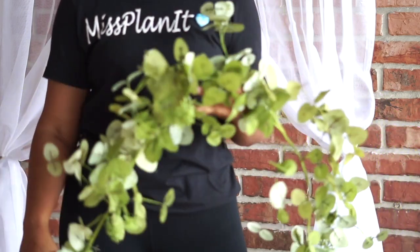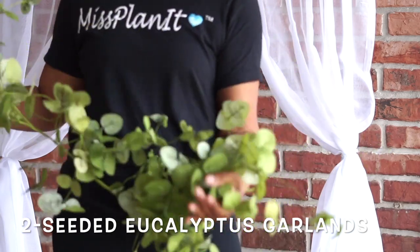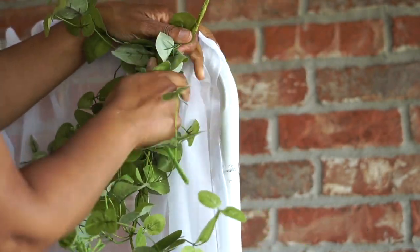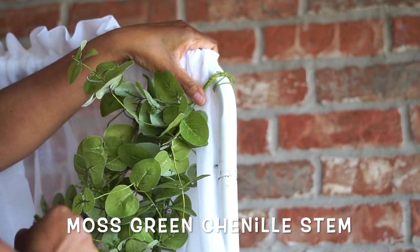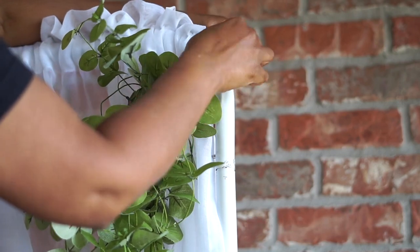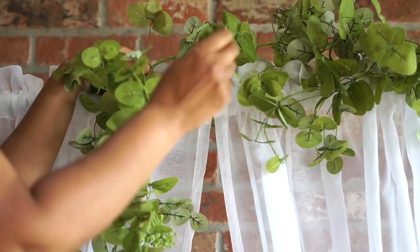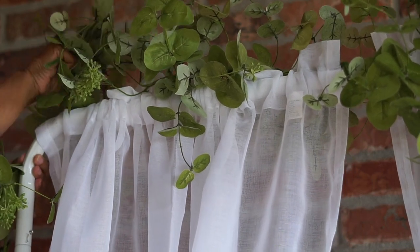Whenever I'm looking for greenery to attach to my arches, I always make sure that the stems are wire. It's very important that the stems your leaves are on are wire — it creates a more full and natural look. I'm going to use two eucalyptus garlands. Only one of them is going to be able to drape all the way down one side. Start at a corner, use the wire you already have to twist it around the top corner of your base, then add extra hold with a moss green chenille stick. Drape it across and continue the same pattern in the middle, attaching it with another chenille stick, continuing all the way down to the side where we've gathered our curtain, and attach it there as well.